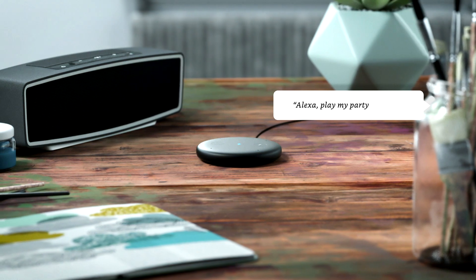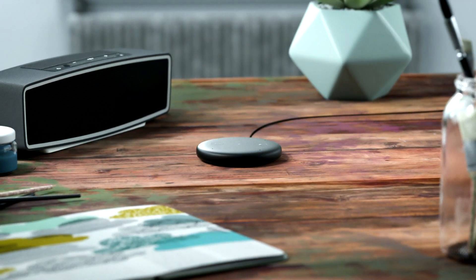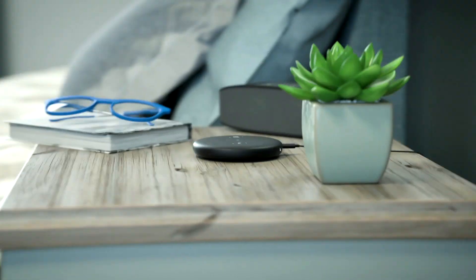Alexa, play my party playlist. Playing your party playlist. Echo Input is designed to fit almost anywhere, like the living room or your bedroom.